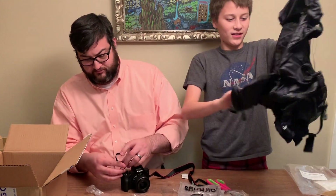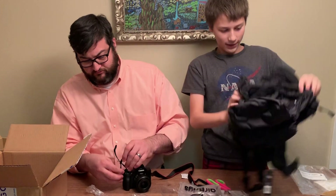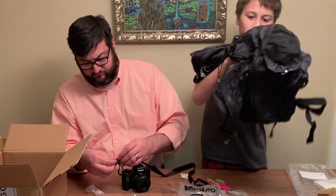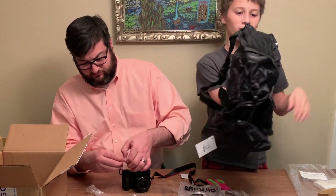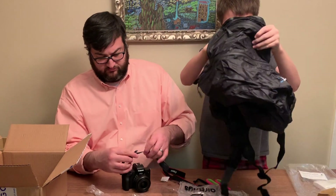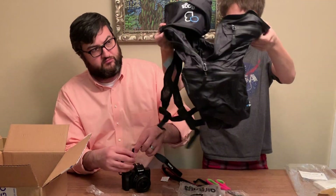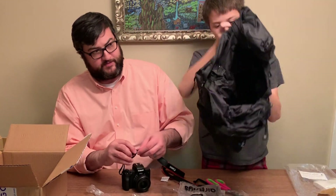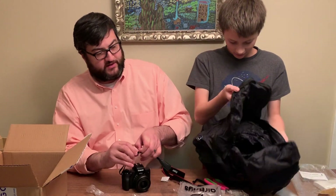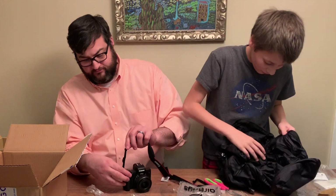It's like a big duffel bag — there we go. It's a nice backpack, yeah, it's a backpack bag. Where does the camera go? I don't know.